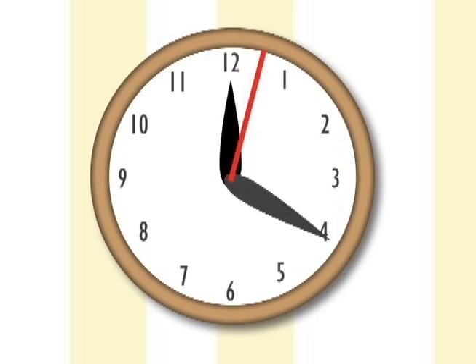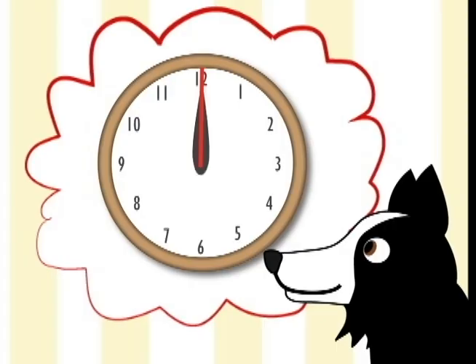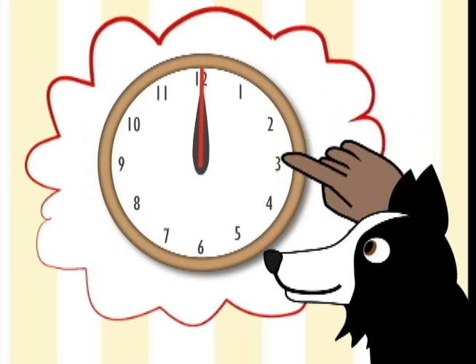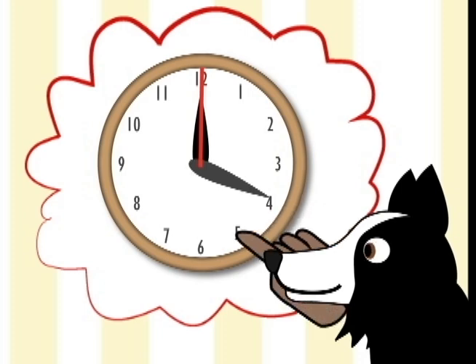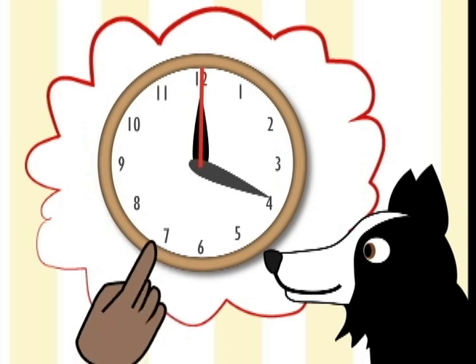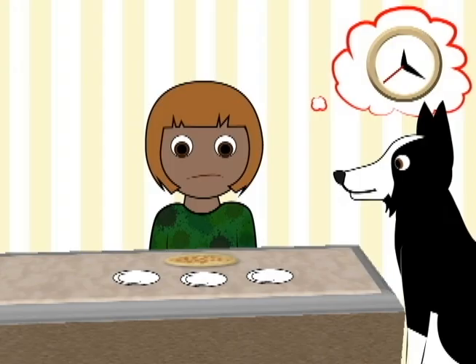Let's see. There are twelve numbers on the clock face. If I divide twelve by three, I get four. If I put the hour hand at twelve and count one, two, three, four — I can move the minute hand to four. Then I'll count four more: five, six, seven, eight. I'll place the second hand on eight. I can see that on the clock, but how do I measure and cut the pizza?